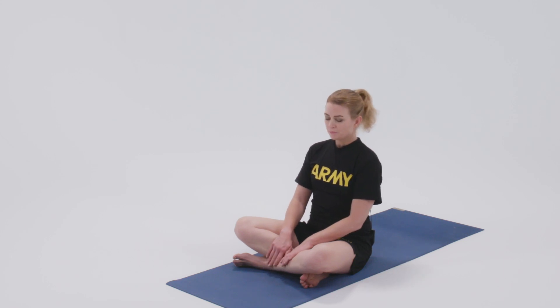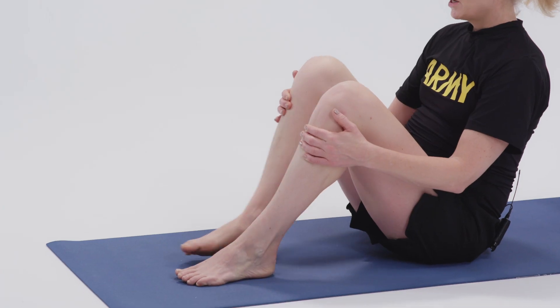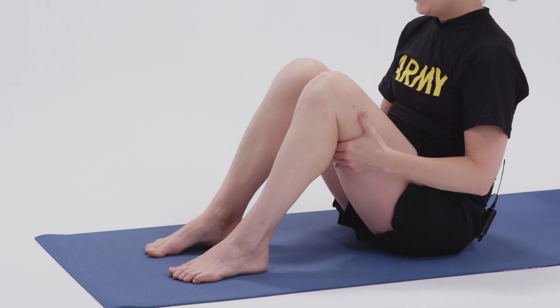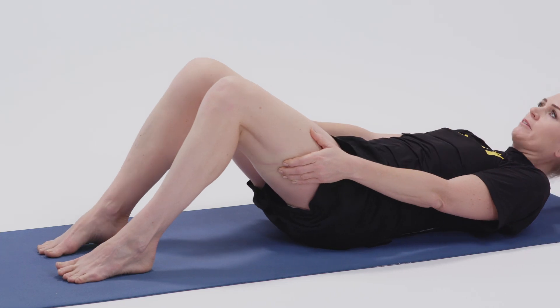This pose is bridge pose. We're going to come to a supine position by placing our feet flat on the mat, hips width apart, at most two fists, and then supporting ourselves by holding on to the back of our legs, coming down.